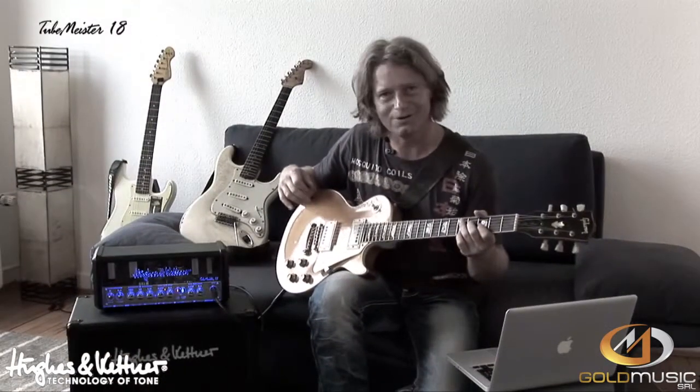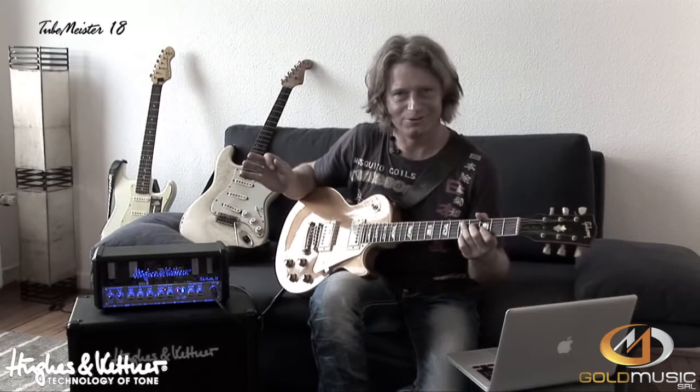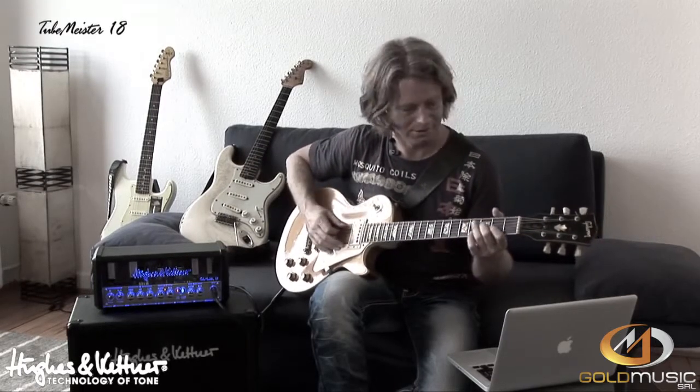Now we listen to the Les Paul. The amp is on full, but the guitar starts at a lower gain setting — and then I crank it.